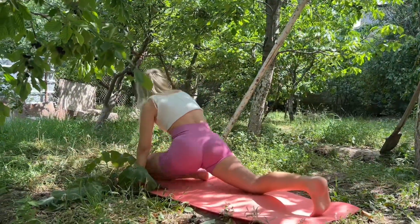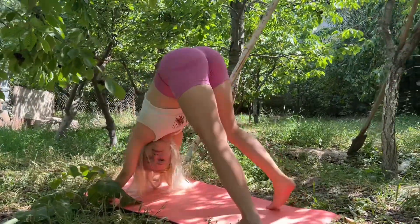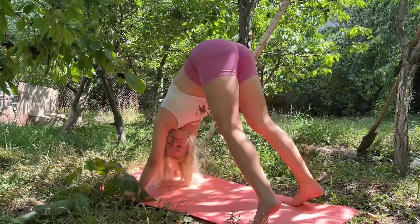After the pigeon pose, you have to make a downward dog pose.